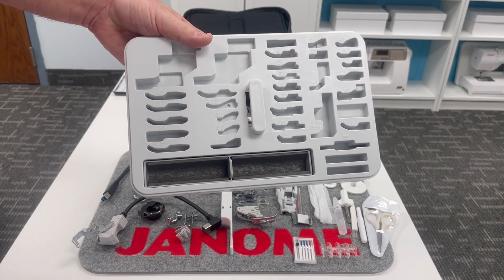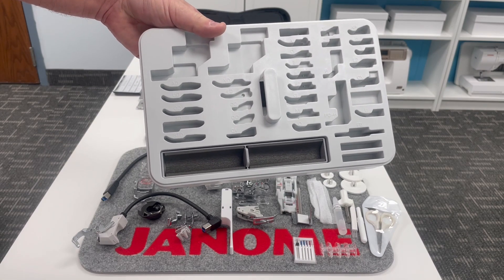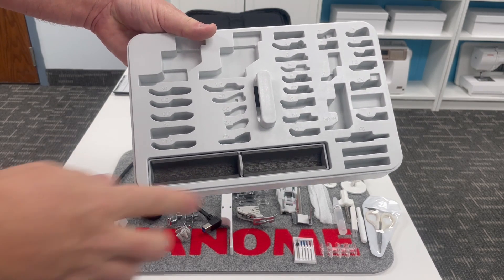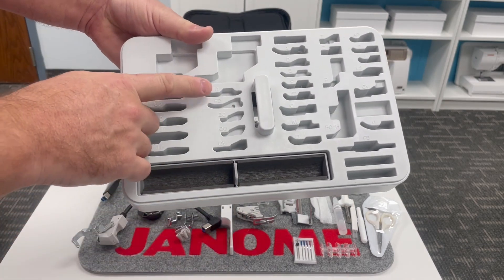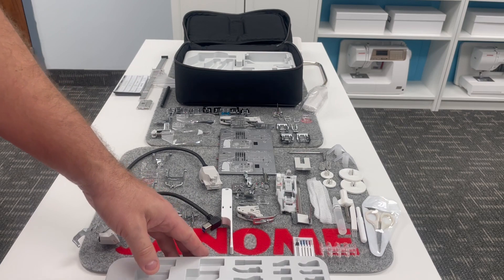It's great to keep everything together and dust-free, and if you go off to a class or a retreat, you've got everything at your fingertips. In this tray, we've got all of the lettered slots for our Janome presser feet.